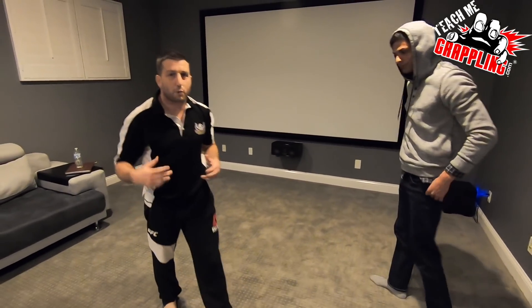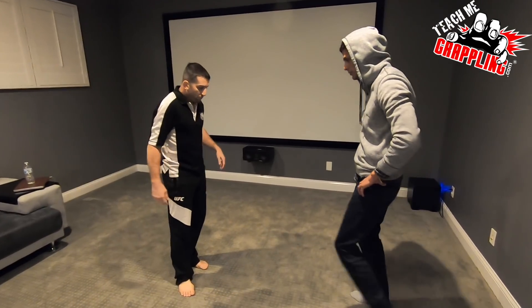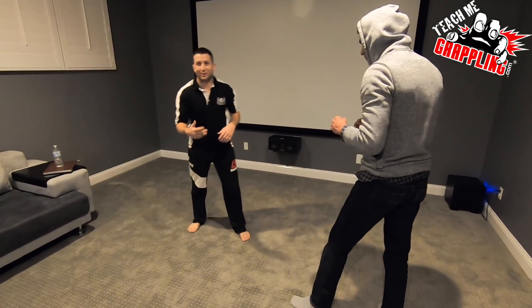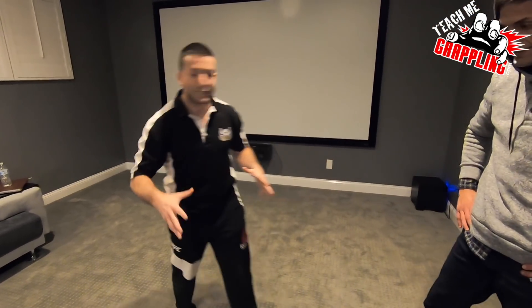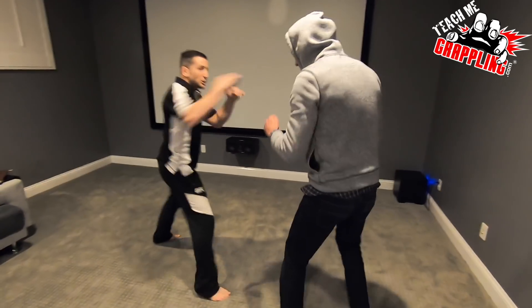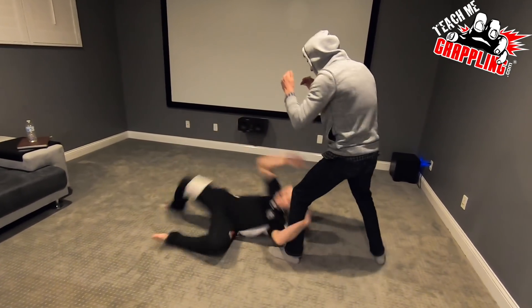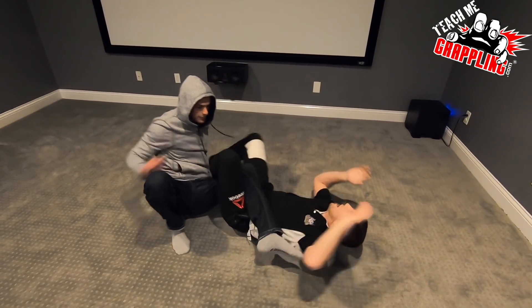I bet Ryan will practice this over and over. He mentioned it with Faraz — it's huge, incredible setup. I'm sure everybody in the gym this week is going to be practicing this move. Here it is: practice southpaw, you're working right here, then you hit your skip, you drop back and slide right in — boom — right into that heel hook.